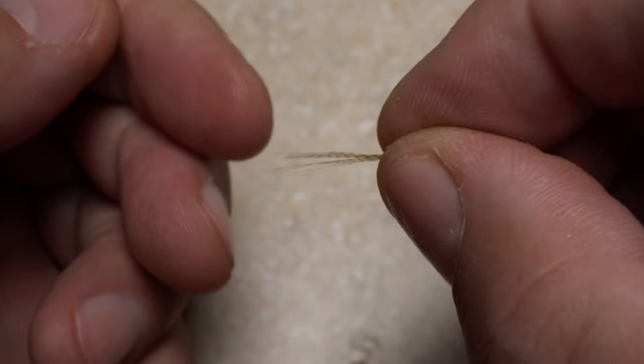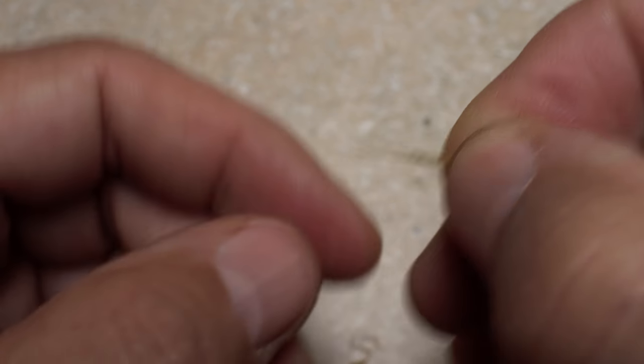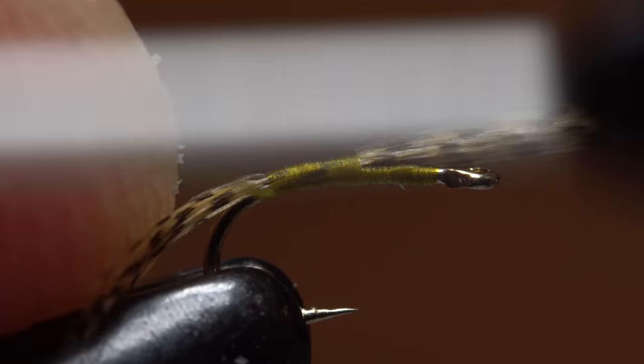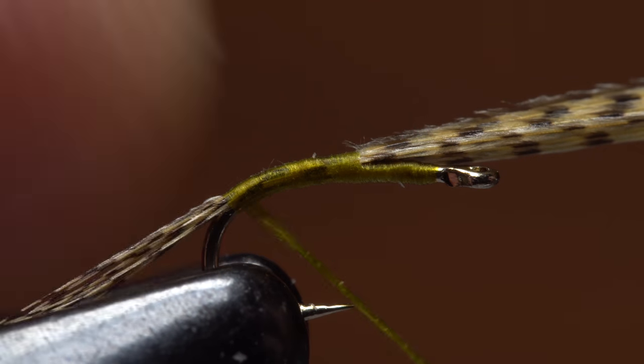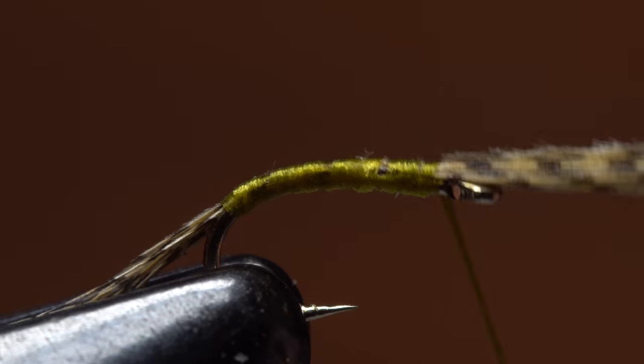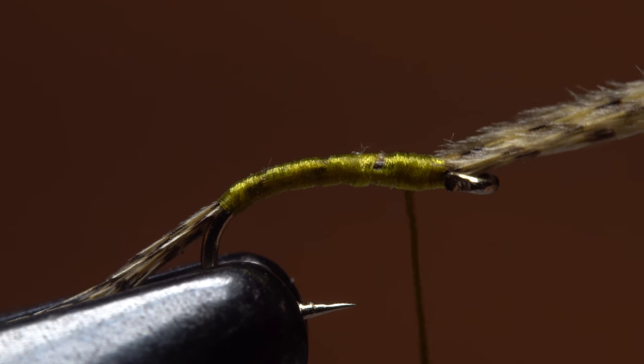Check to make sure the tips are still aligned, then place the fibers on top of the hook shank, leaving a tail about a hook gap in length. Start taking wraps with your tying thread to bind the fibers to the top of the hook shank well down into the bend. Then advance your thread forward to just behind the eye before taking two or three wraps rearward.